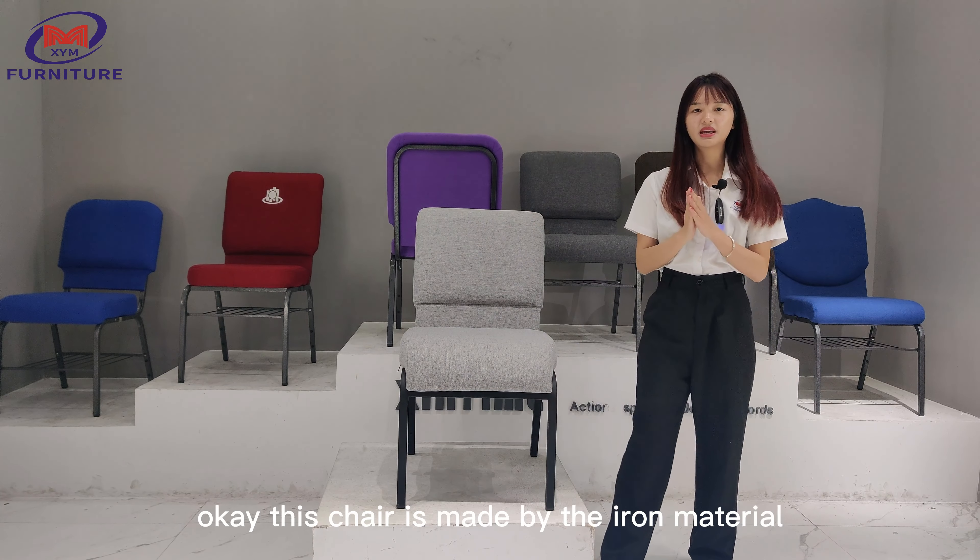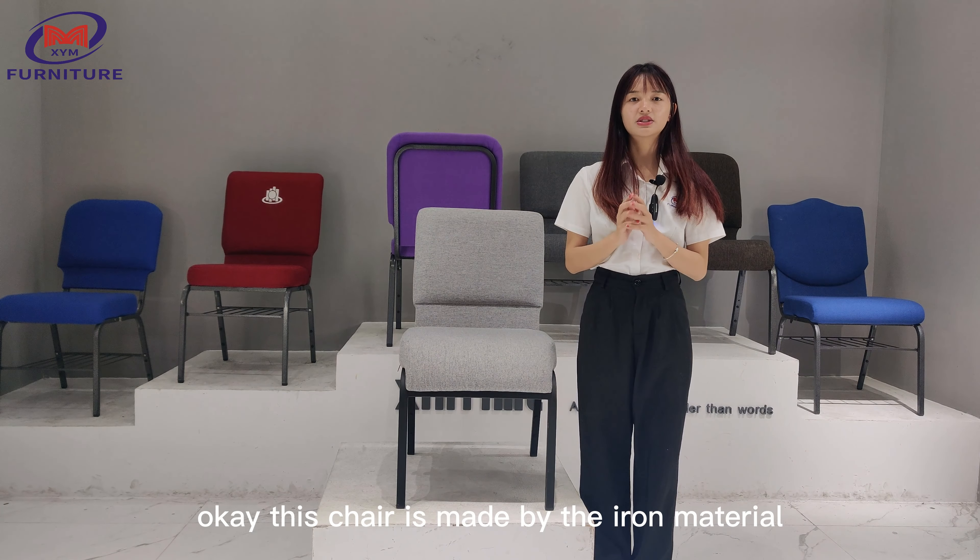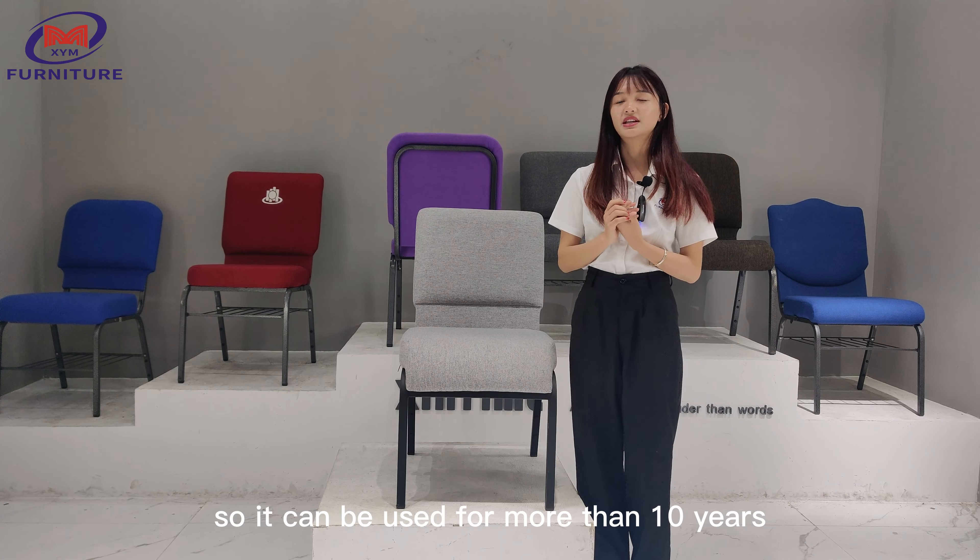This chair is made from iron material, so it can be used for more than 10 years.